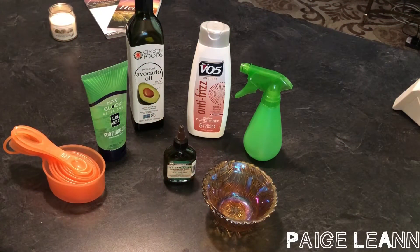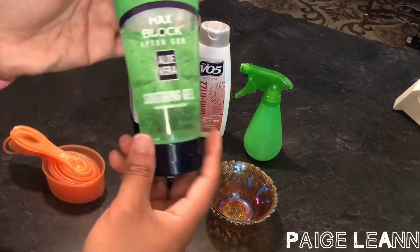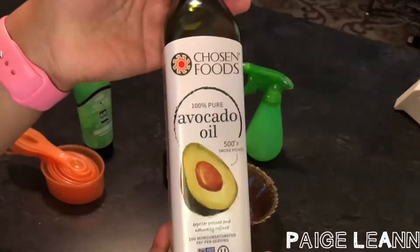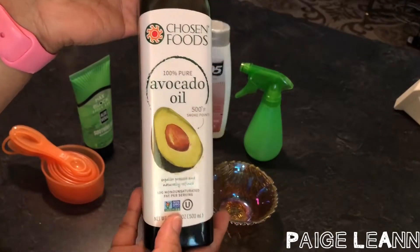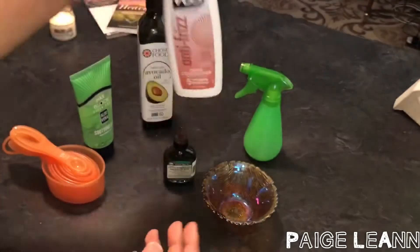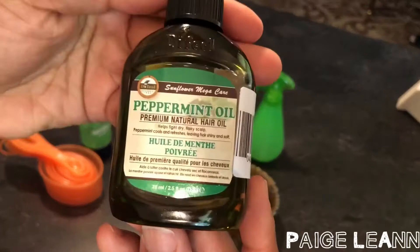Hey y'all, it's Page Leanne. I figured I would just talk with y'all about some of these great ingredients I'm about to include in this DIY deep conditioner for damaged hair. It also can be used on hair that isn't damaged because it helps to prevent your hair from being damaged, so let's get right into it.